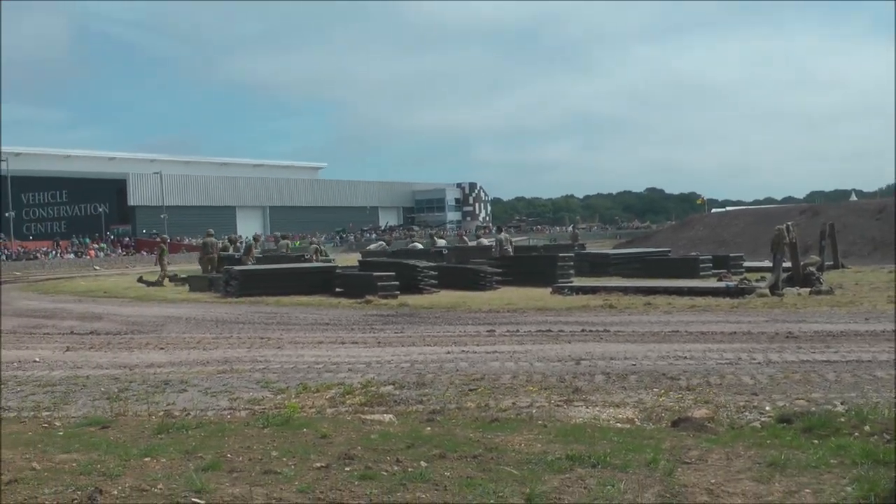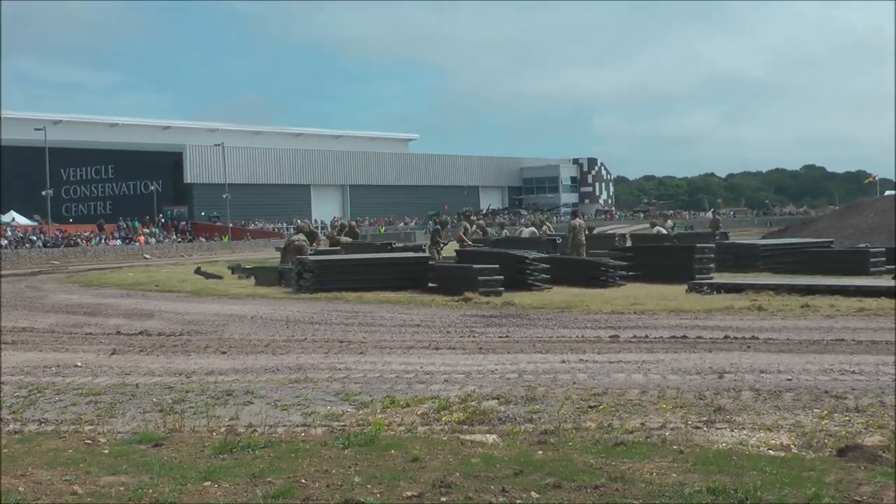Remember, they are going to be building these bridges in less than 10 minutes. Come on, give your team some encouragement.